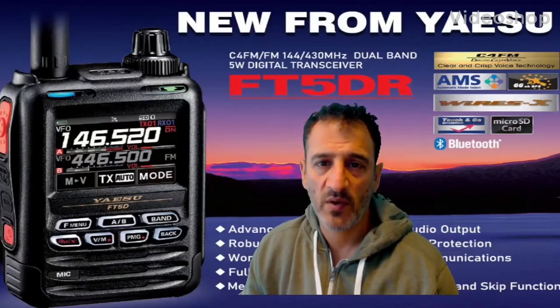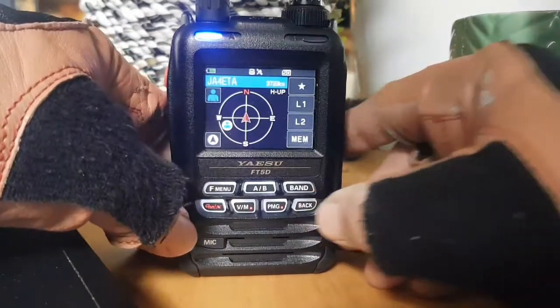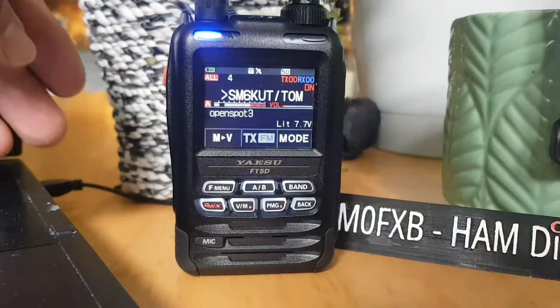M0FXB, welcome to my videos learning how to use the new Yaesu FT5DR. M0FXB, just showing you the GPS and sort of tracking type feature.